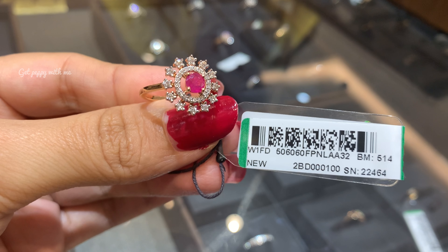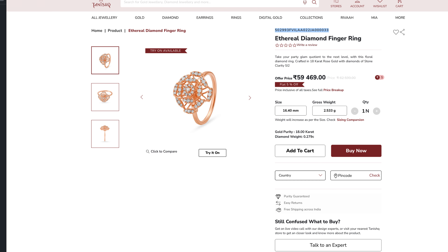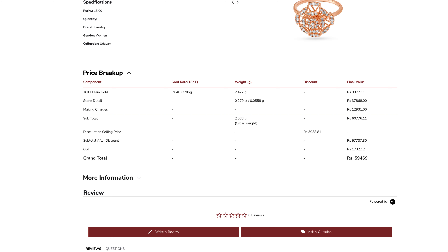Moving ahead, the last finger ring is this ethereal diamond finger ring — the final one I have for you guys. It is in rose gold, which is very trendy these days, and you can see a picture from the website. The price is ₹59,469 and you are currently getting 5% off on this finger ring. It is made of pure 18 karat gold and the diamond weight is 0.279 carat. This is the overall price breakdown showing making charges, GST, diamond weight, and gold value.